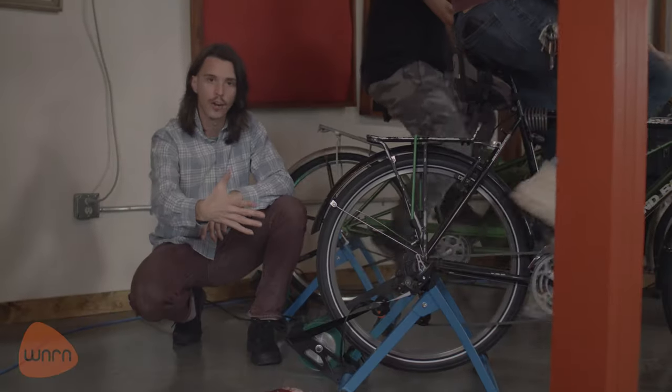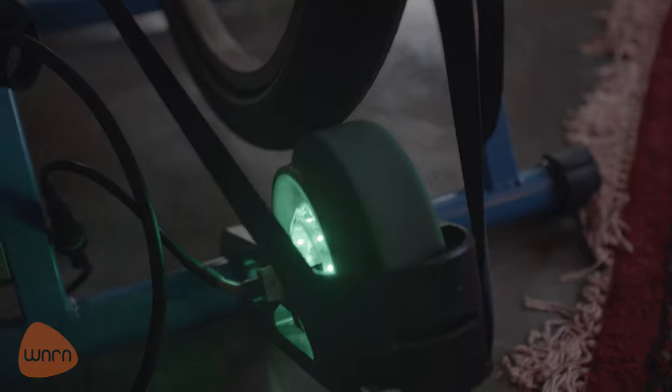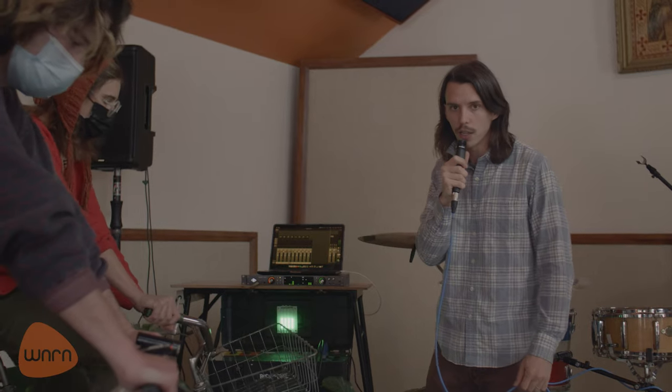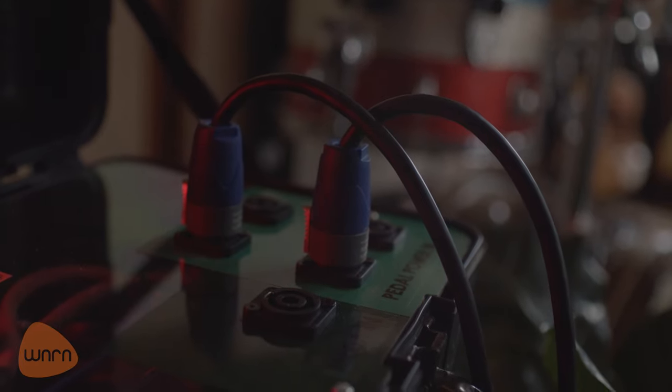As they pedal, it spins this little green wheel on our generator, and that generates electricity coming through these wires and going to our utility box. The utility box is basically an ultra-capacitor, a converter, and a bunch of other electrical stuff that's way above my pay grade.